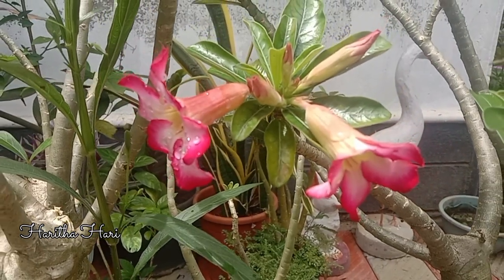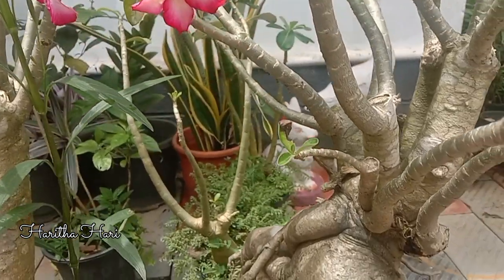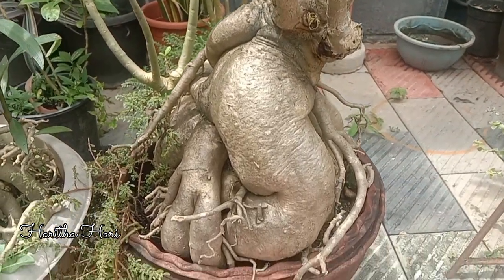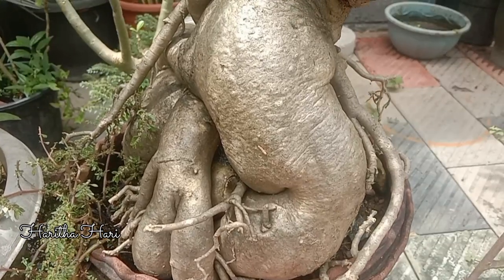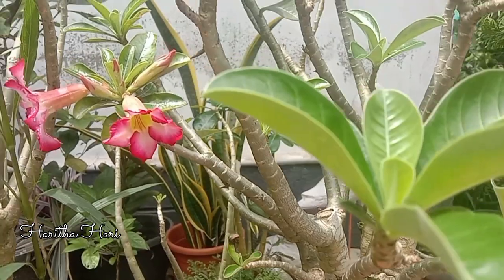This was the first plant I will show you in the small garden tour. The new green leaves are dry.